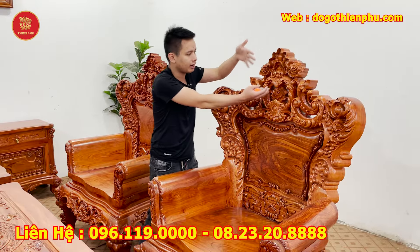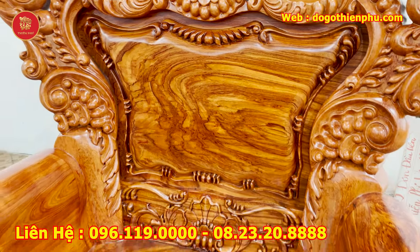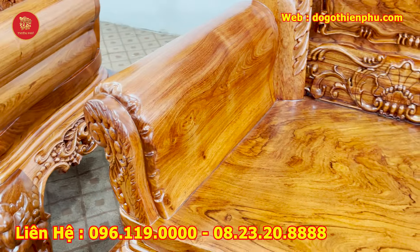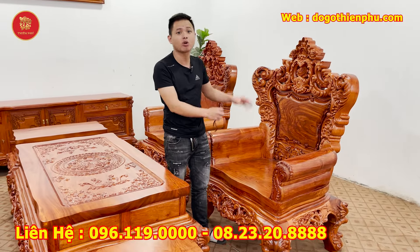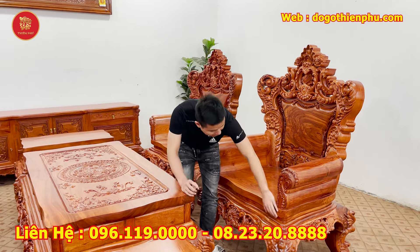Đục rất là điểm nhấn — ở đây đục hoa hồng và hoa tây. Vách nguyên tấm hết, một tấm dày hơn 4 phân. Vân thì nhà em đã giới thiệu rất nhiều rồi — hàng quyển trọng, tê đặc nguyên khối, ván tràn dày 6 phân. Riêng trong lòng đôn này nhà em làm sâu rộng lên tới 63 phân, trên thị trường chỉ làm tầm 60 — nhà em làm rộng to hơn nên ngồi rất thoải mái.